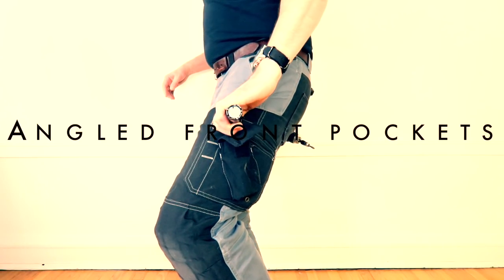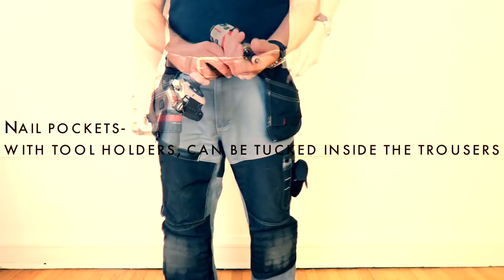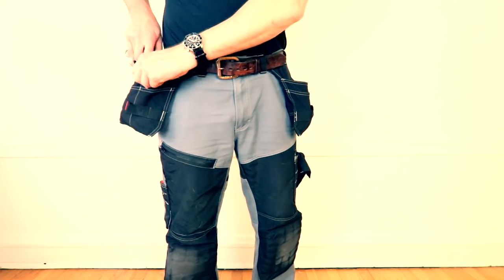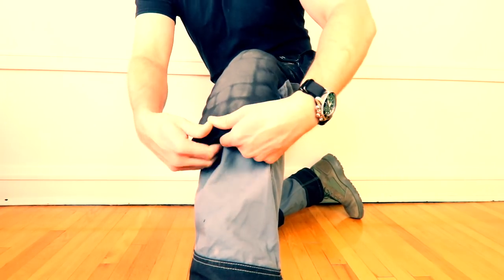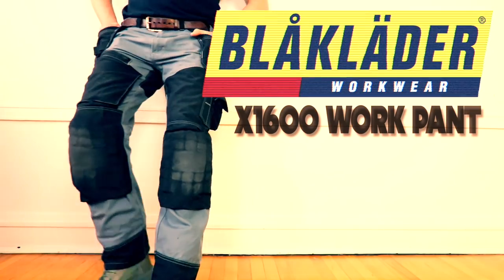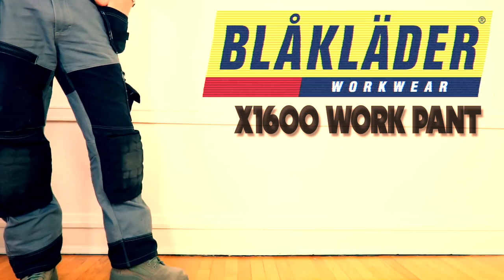Today on The Boot Guy we are looking at the Block Lauder X1600 work pant — probably the best work pant known to man. If you're one of those guys who always has to have a pair of channel locks in your pocket, a Leatherman, a flashlight, a knife, and you just got to have some place to keep small little fasteners, screws, bolts, even wood dolls — the Block Lauder 1600 is the perfect pant for you.